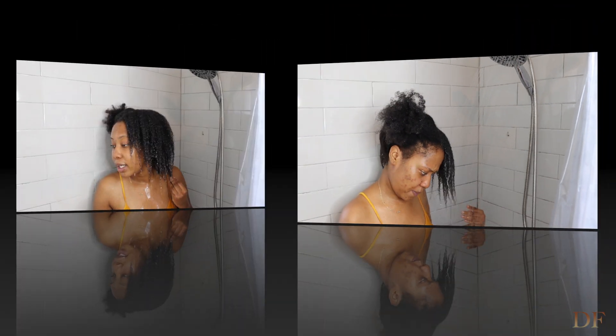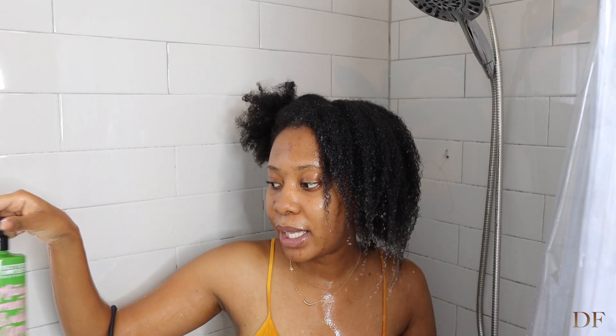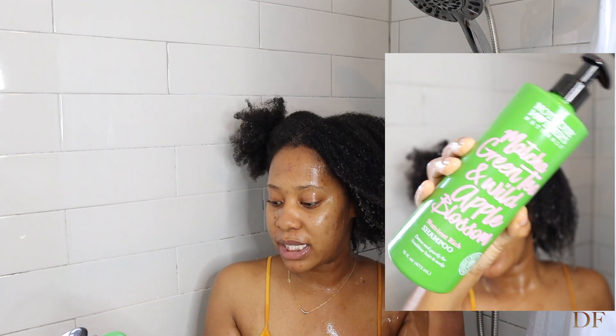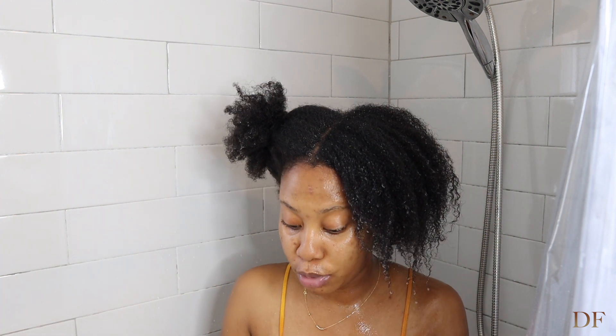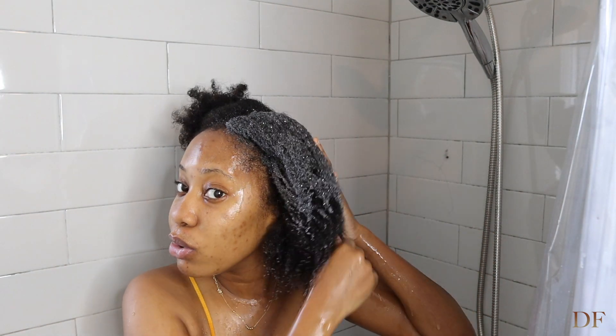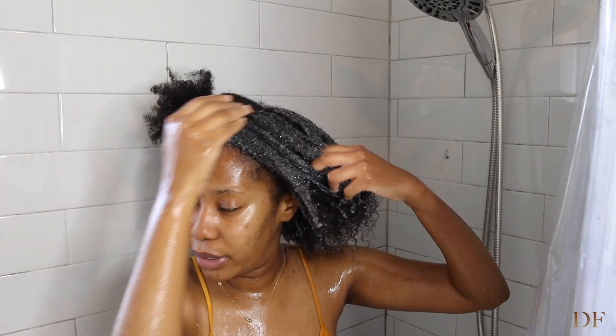So the shampoo that I've been using has matcha green tea. For those who do not know, green tea helps to reduce breakage. I don't usually put a lot — it's a bit runny — but what I like to do is first just put it all over my hair. If you guys see me looking this way, it's because the viewfinder is right there.